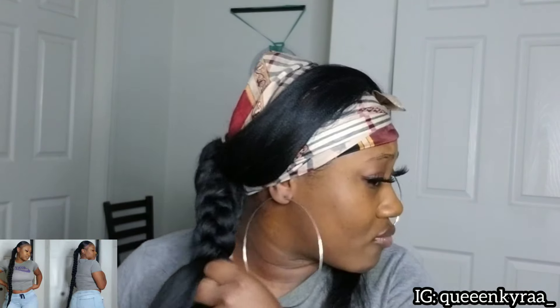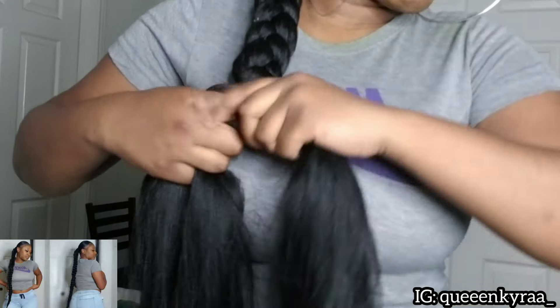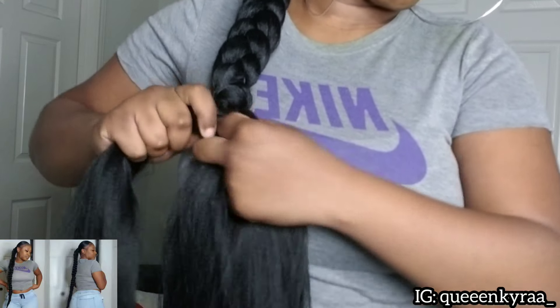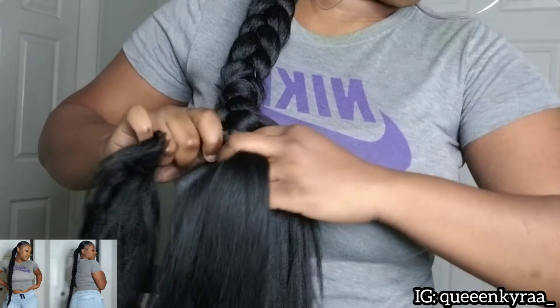To extend my braid I'm going to be using the last bundle from the pack of hair. Using the black rubber band I attached it in the middle of the braid that I braided, divided it into three parts, and braided it like a normal braid all the way down to the end.